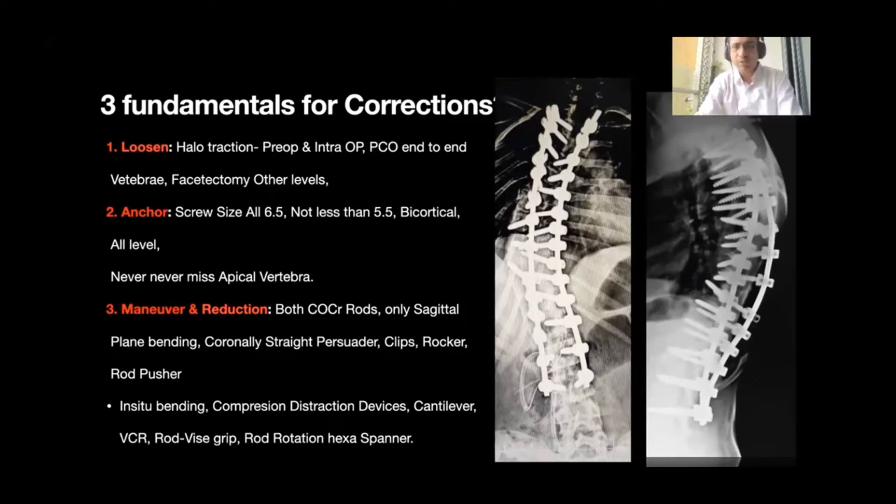The posterior column osteotomy, commonly called facetotomy, helps in further loosening of the spine. Good anchorage in the diseased vertebrae is achieved with the help of bigger screws. We avoid using 4.5mm screws — even in the narrowest vertebrae, we try to go slightly bigger. We take bicortical purchase in these vertebrae so that pullout and plowing is avoided.